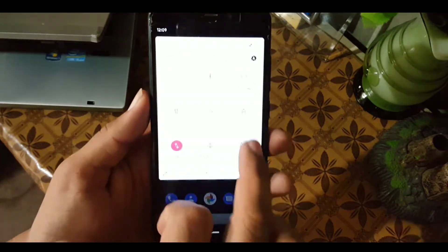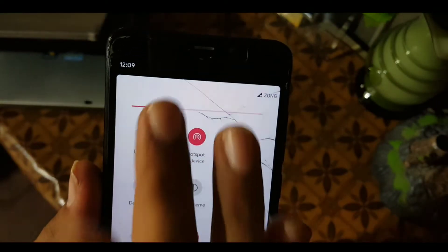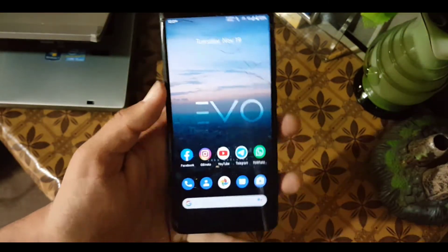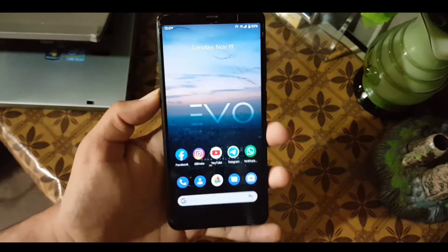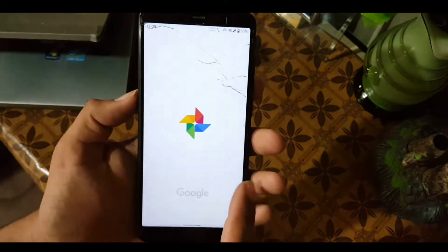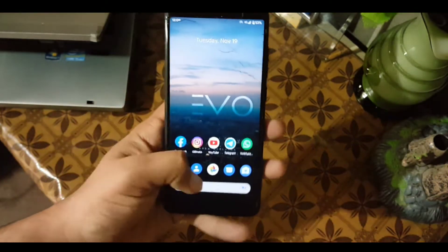First of all let me tell you about the bugs of this ROM. The fingerprint is working. Everything is working except the host port. The host port is working for connected devices but it is not able to share internet over the host port. You can try installing a custom kernel to fix this issue.